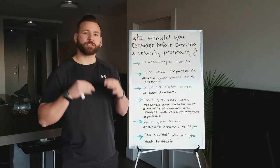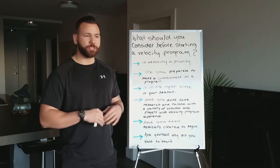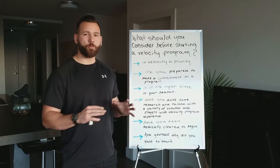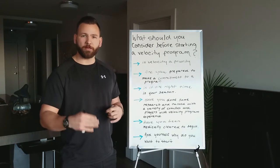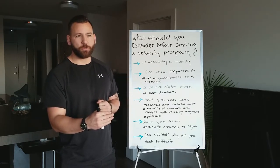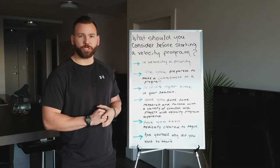Have you done some research? Talk to coaches and players that have experience with velocity programs. Doing your research and due diligence is crucial when undertaking a program like this. There are so many programs out there guaranteeing results, and it's your job as an athlete, coach, or parent to contact these programs, talk to players who've already gone through them, and interview coaches to make sure the program fits you and is the right one for your child or athlete.